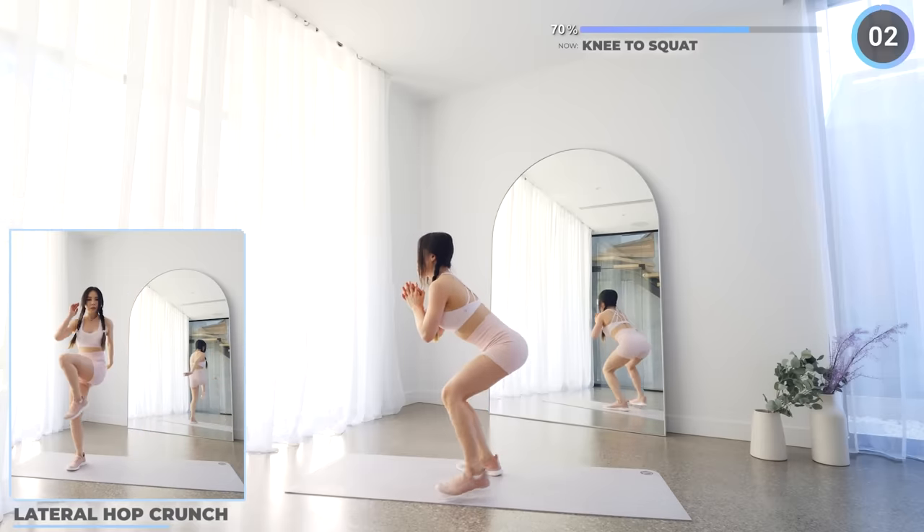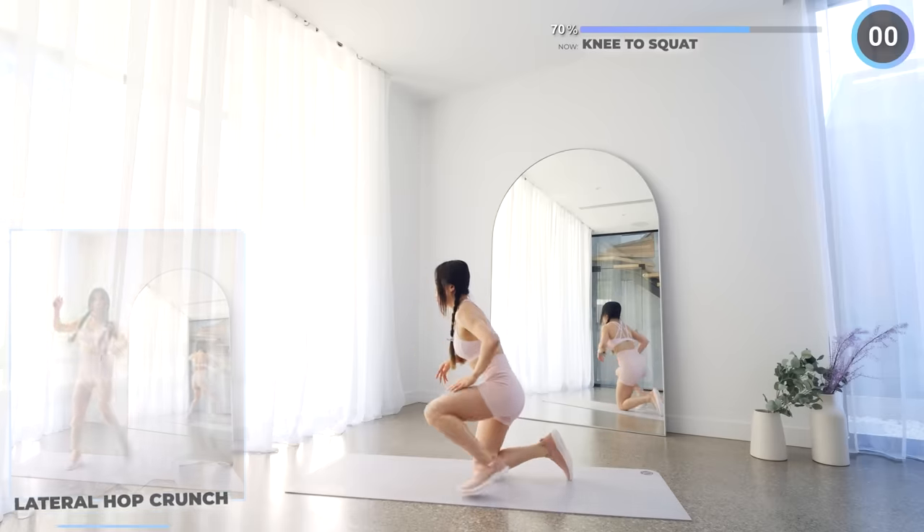No rest here. Get upright and we're hopping laterally and doing a crunch. Keep going, we're almost there.